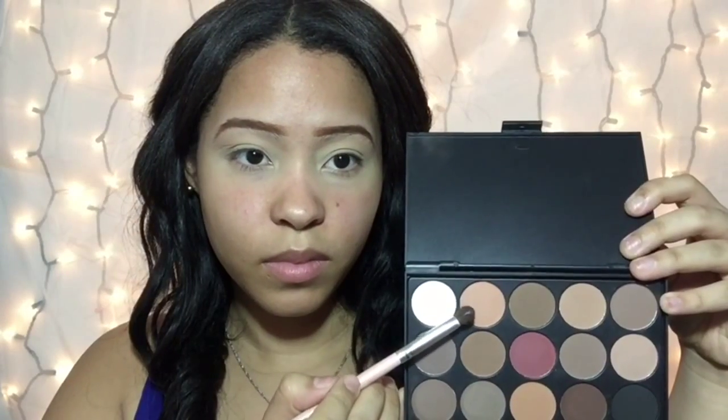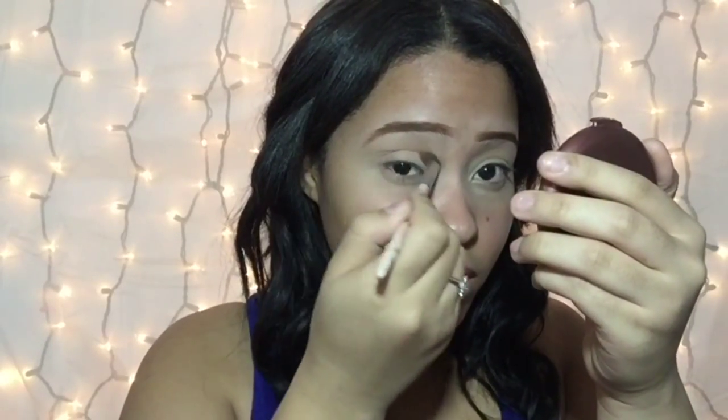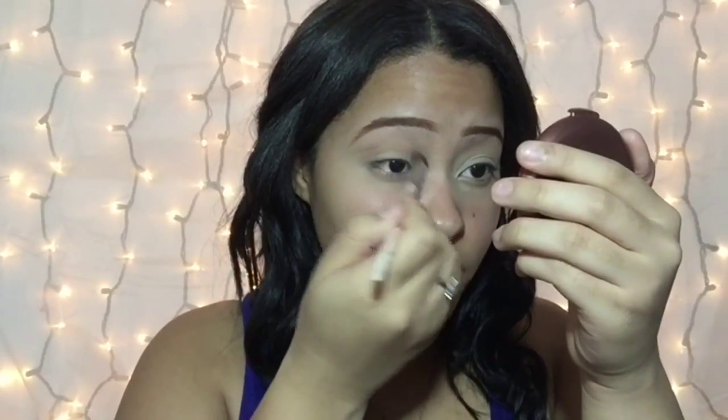Hi my beauties, welcome back to my channel. I'm starting off by applying that orange light shade, applying it with my elf blending brush, just doing back and forth motions. Make sure you really blend it out because it's going to be our first color.